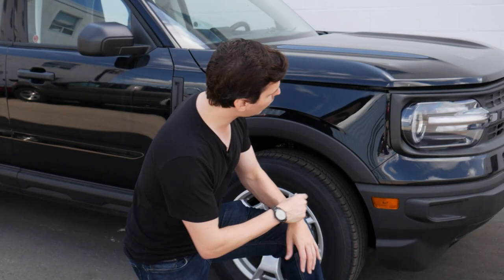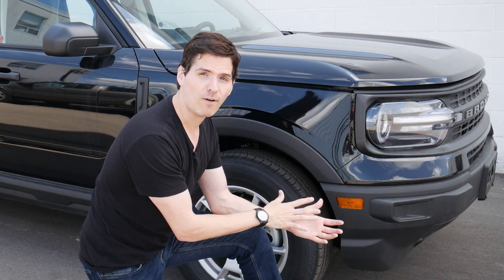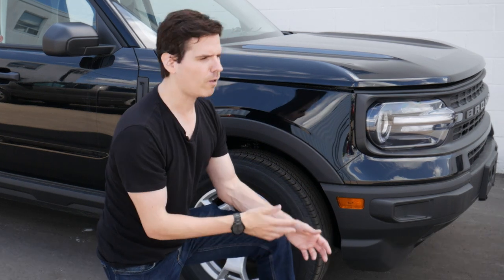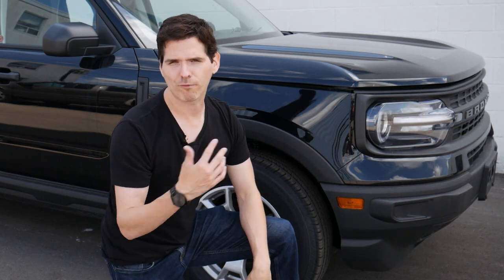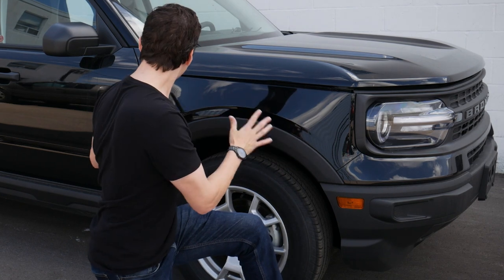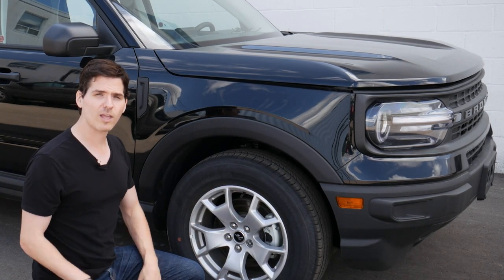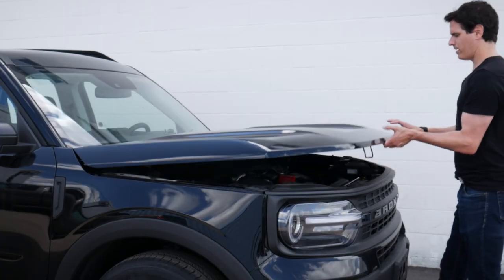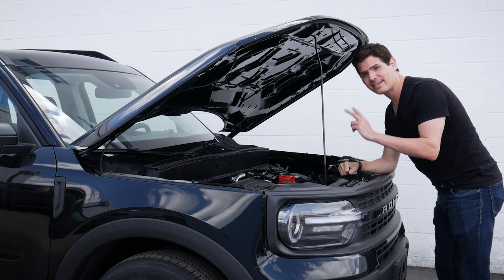Moving forward, we have LED headlamps. Inside the base, we will not have fog lamps — you need to be in a higher trim level to get those, along with other technology like a front-facing camera in the Badlands and a reverse sensing system. Those are standard in some of the other trim levels. But if you're just looking for something to get you from A to B with good off-road capability, the base is really hard to beat from a budget perspective.